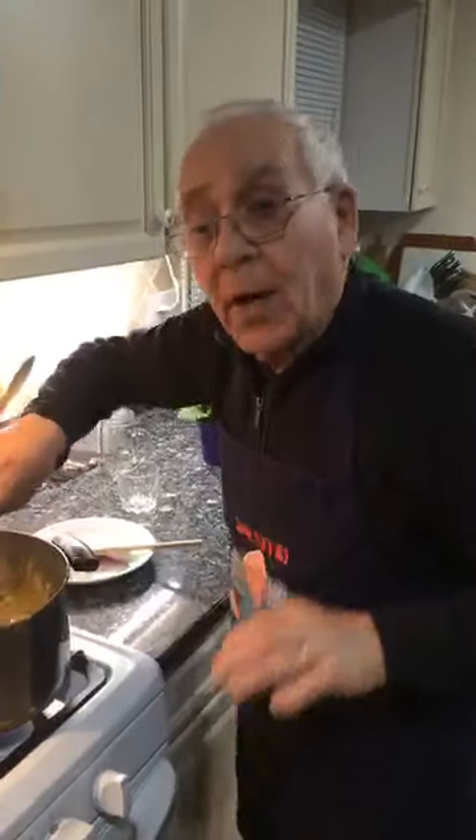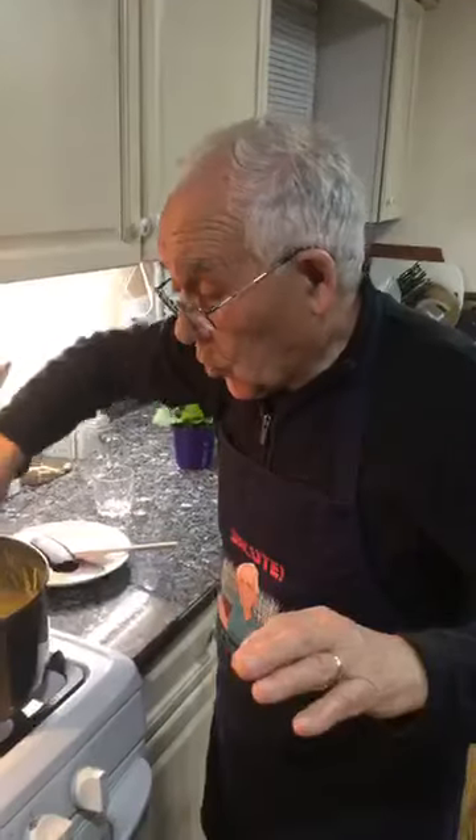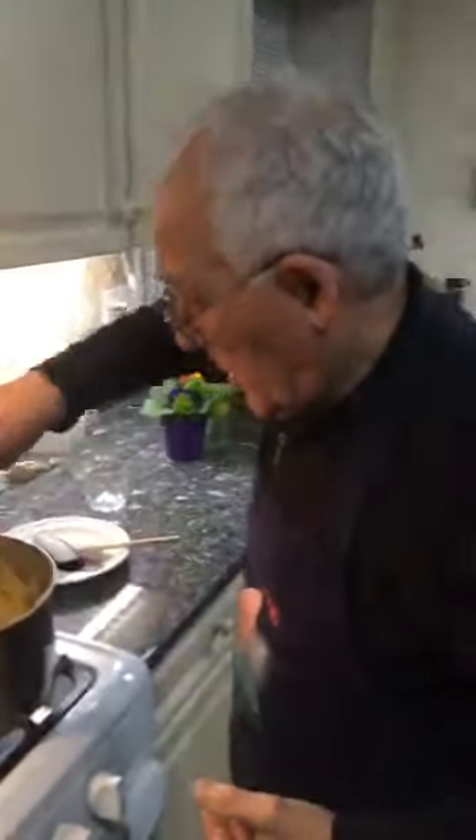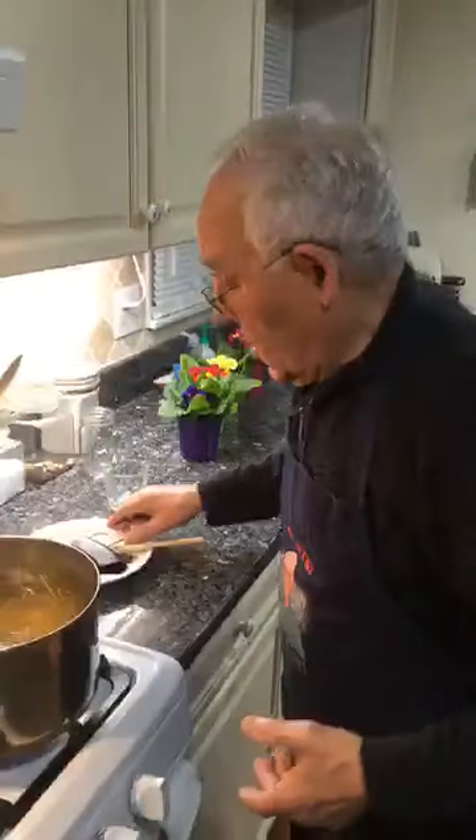We don't want to cook the shrimp too much — if you cook any fish too much it gets tough and comes out too dry. The temperature is 400 degrees.